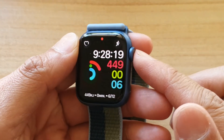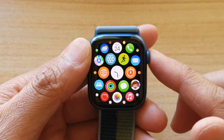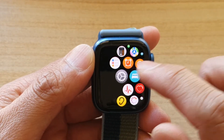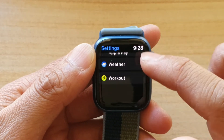First, we're going to press on the side button or the crown button to go back to the home screen, and then we're going to go into Settings. Tap on Workout.